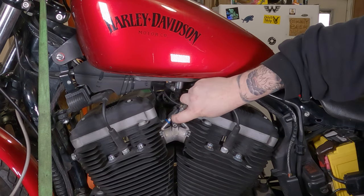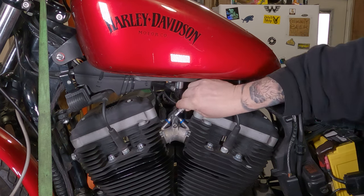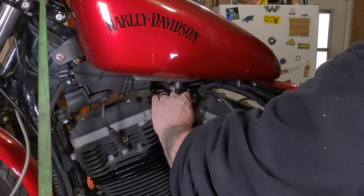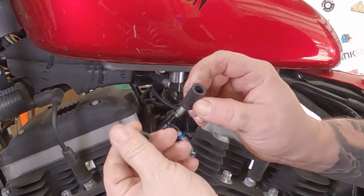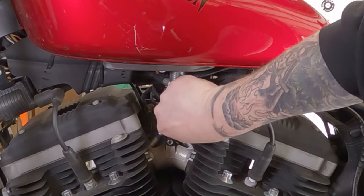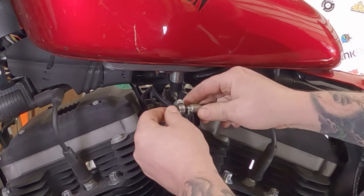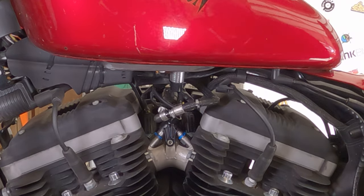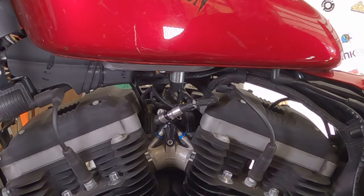Once that clip is off, lift the fuel line right up out of there. You're going to get a little dribble — it should hopefully stop in a few seconds. If it doesn't, put it back in and go find your rubber caps. I have some vacuum caps from the local auto parts store for vacuum lines, but they're gasoline-rated. Find the right size and slide it right over there to keep the gas from dribbling out. Add a hose clamp to seal it up a little bit.